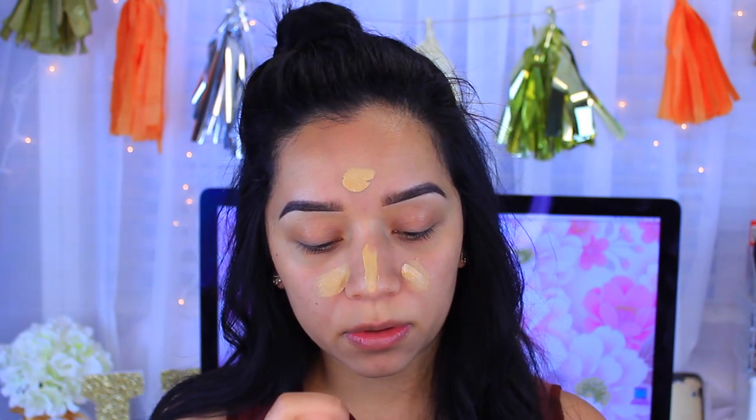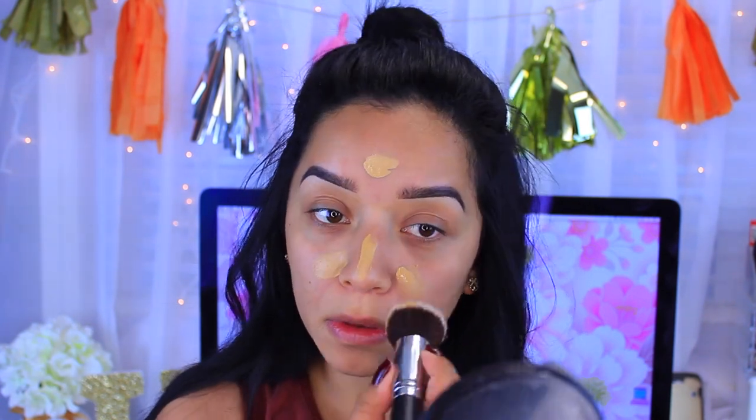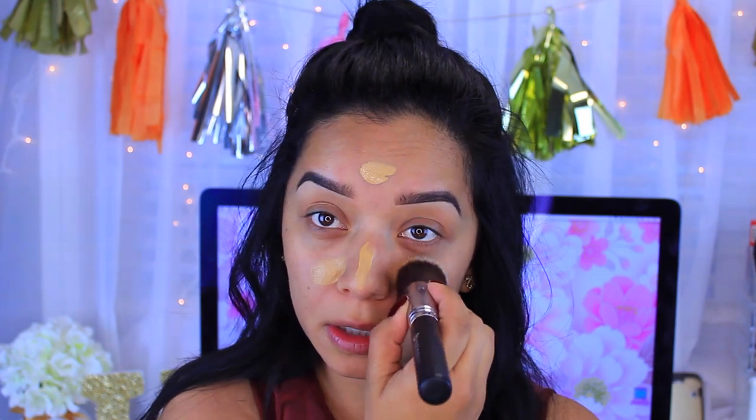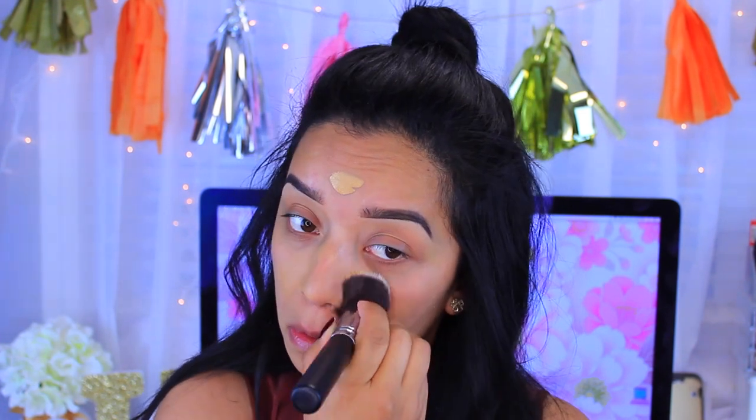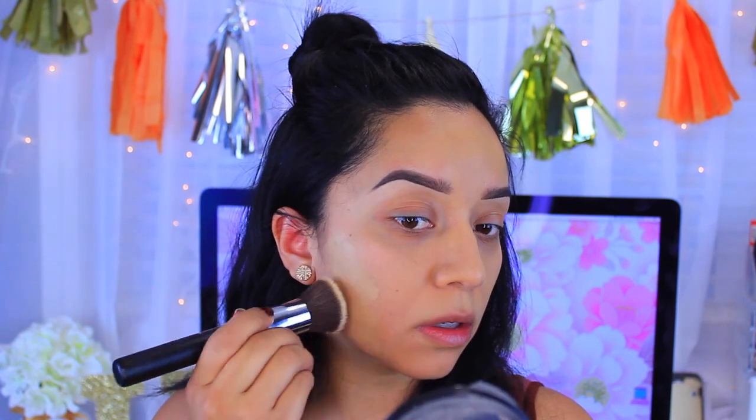I'm blending that out where I get a lot of oil and on my chin, using a flat kabuki brush by Beauty Junkies and pressing that onto the skin. On the rest of my face I'm going to use the L'Oreal True Match in Warm W6, applying that pretty much everywhere else since I don't usually get oily there.